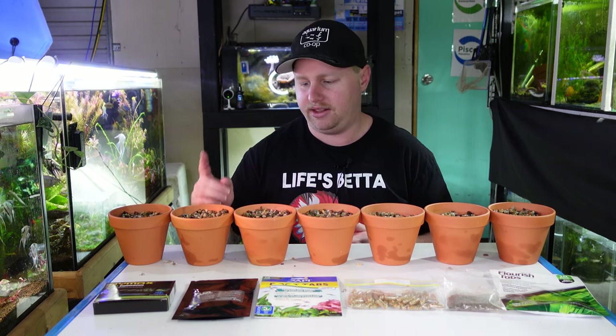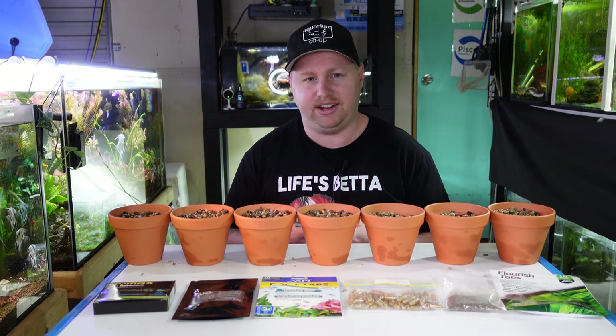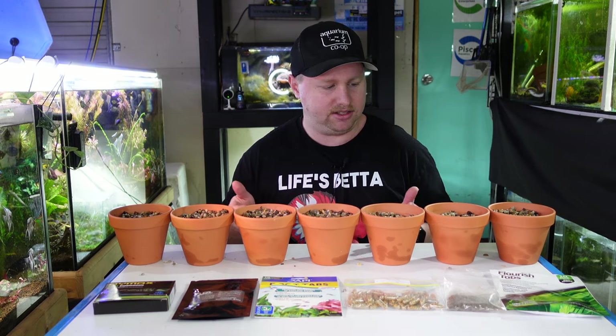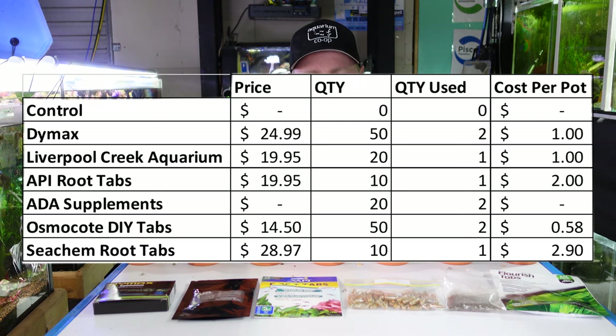The ADA — for a similar reason, you get them for free so I'd probably use them a little bit more liberally. And the Dimex as well, because you get 50 in a box, so I feel like I would use a couple rather than just one. Everything else just got one, basically based on a cost factor. So we'll get them planted now.